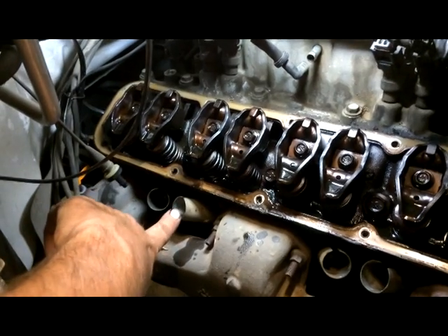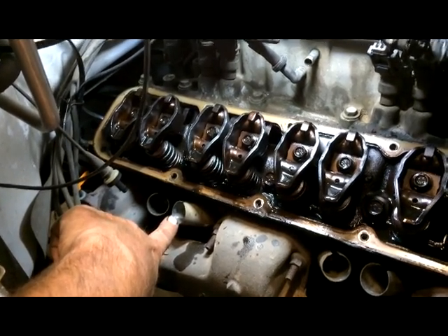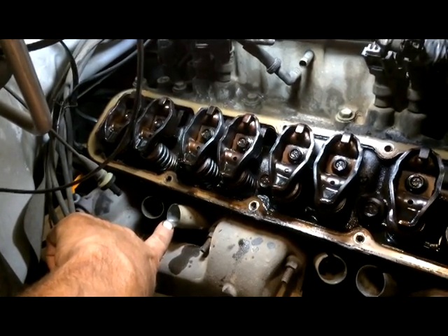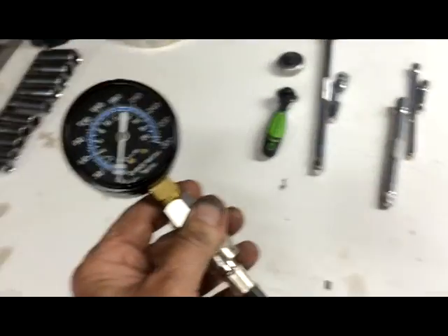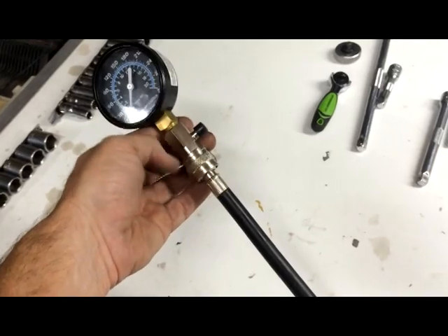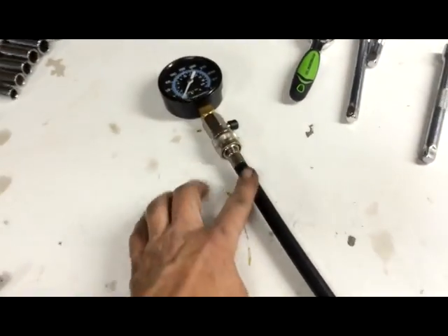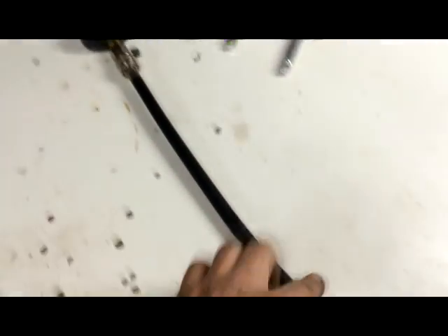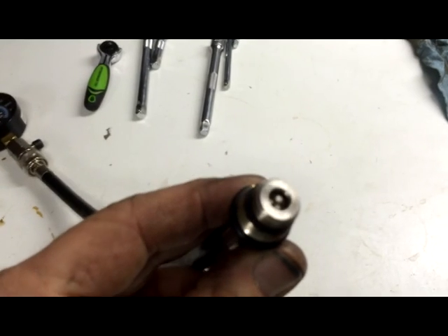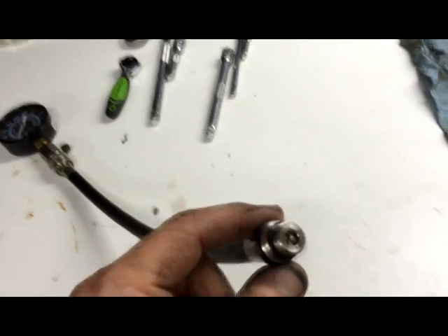Next, pull the spark plug out and use a tool to inject a little bit of air in here — not a lot, but a little bit, to see where the air comes out. To do this, you use a compression gauge set, a good one with a coupler where you can disconnect the hose. Before you disconnect the coupler, at the very end there's something called a Schrader valve, and you'll need to take that out in order for the air to be pushed in there.